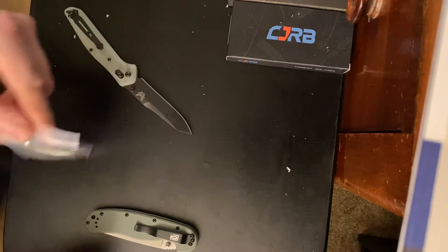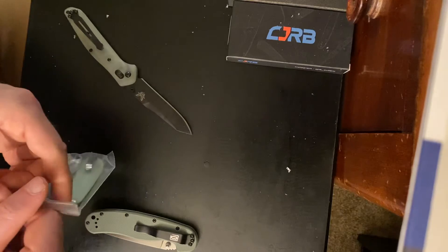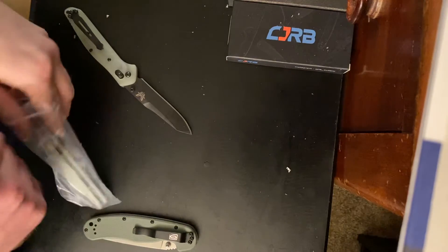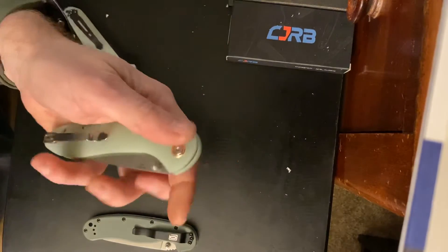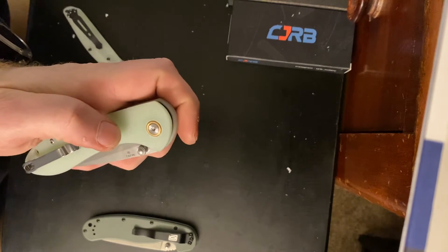I honestly, my memory's not what it used to be. So I'll add what C.J.R.B. — this was in the product description — D2.